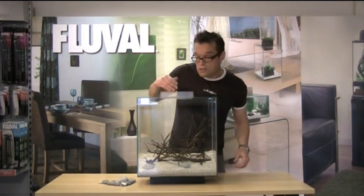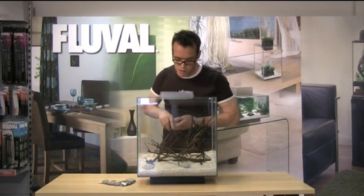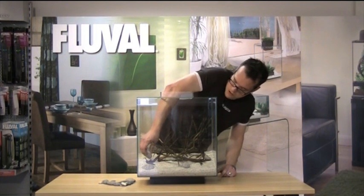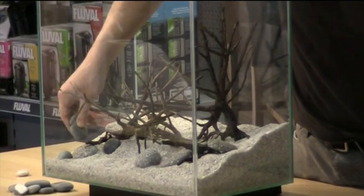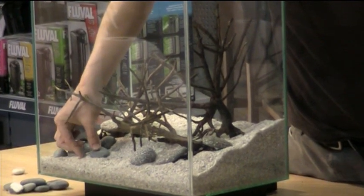The wood has actually been pre-soaked, so hopefully it won't float up once we add water. Pre-soaking it also helps to get rid of any tannins which may stain the water later on. I'm adding the biggest pebbles first, and then adding the smaller pebbles around those larger pebbles, which gives that extra sense of nature.